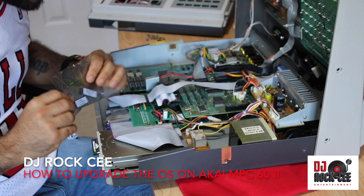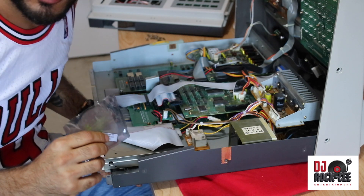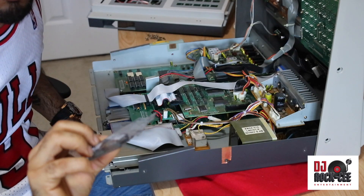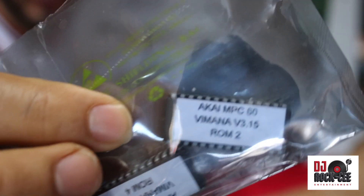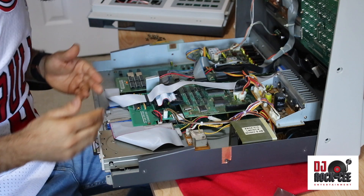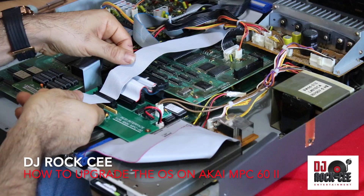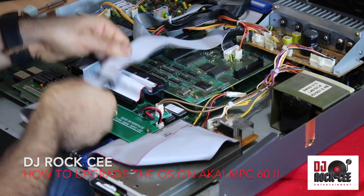One of the upgrades we're doing today is changing the operating system from version 3.10 to version 3.15. I already did the upgrade on my drive, but I have to remove everything in order to get to that chip. The first thing we're going to do is remove this ribbon cable from the SCSI interface.